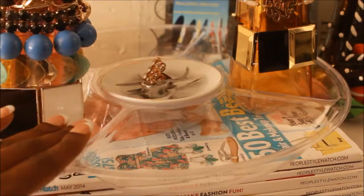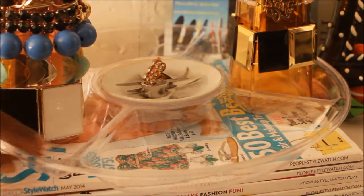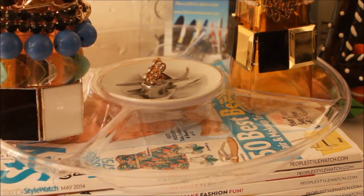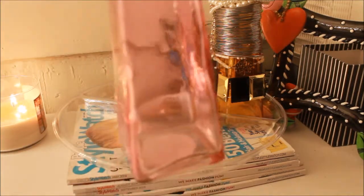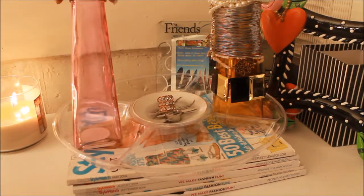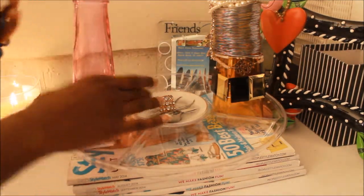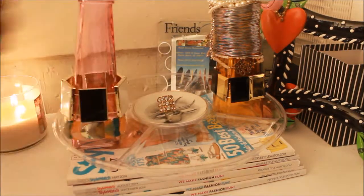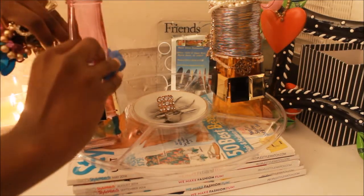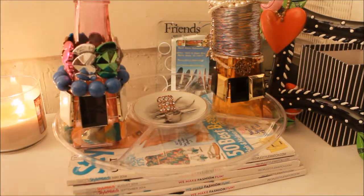I just have this tall dresser here in my room. I got this tray from the Dollar Tree and it has four compartments. In two of the compartments I also bought some vases — I took a skinny vase from the Dollar Tree and put it into one of the compartments, then I took my bracelets and just placed them over the vase so that they would fall into place.